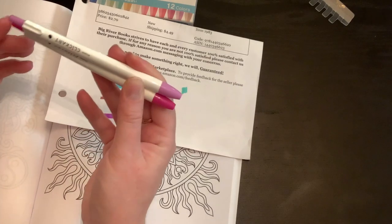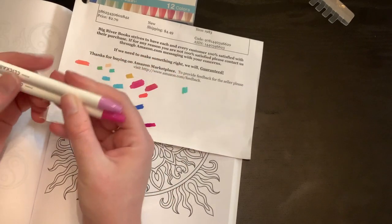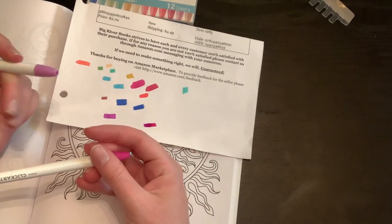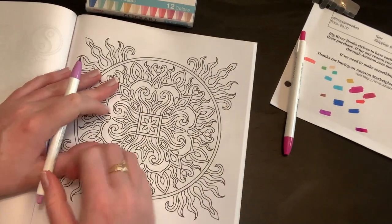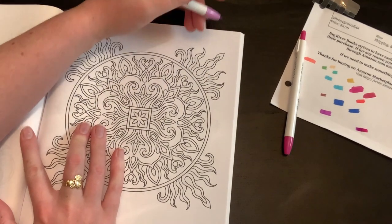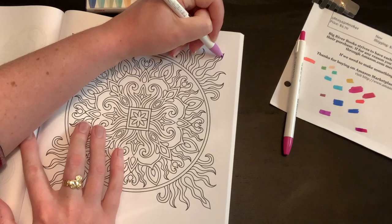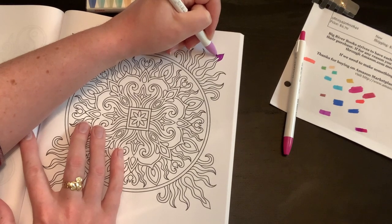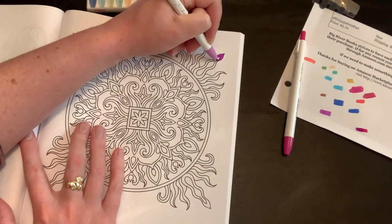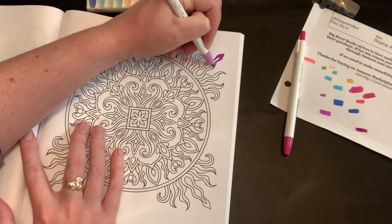I like the clicky part because it's convenient, and they are pretty small and really nice to hold. Let's see what they do on this paper — let's just start over here.